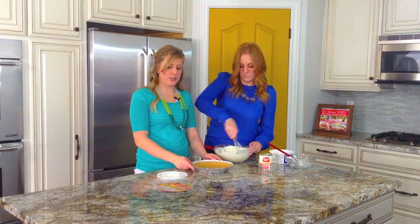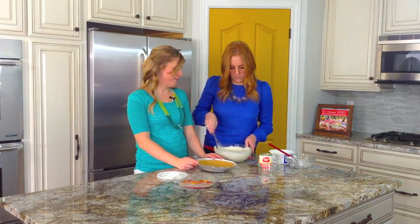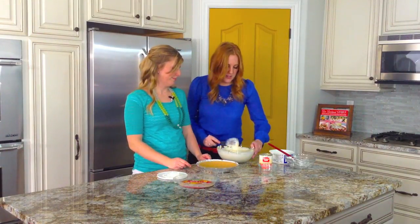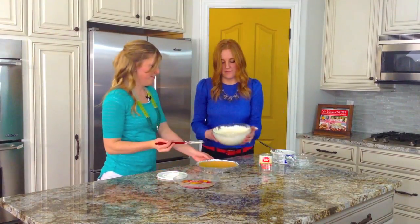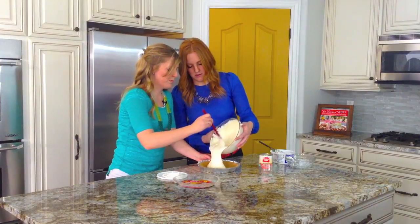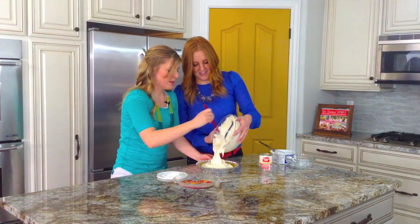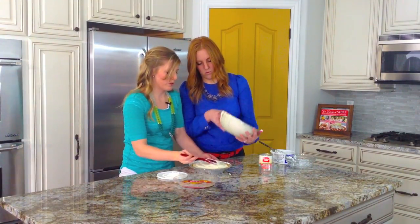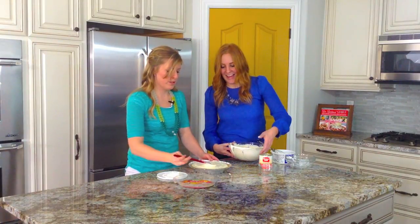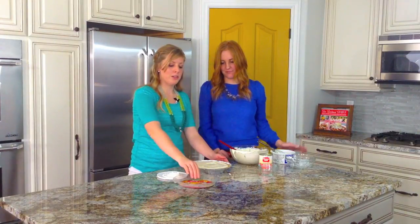When you're done whisking, you're just gonna pour it right into a normal graham cracker crust pie tin. You don't want to use all the filling because it will overflow a little bit, so just fill it until it reaches the top of the pie crust. Then put your lid back on and stick it in the fridge for about an hour, and it is all ready to go.